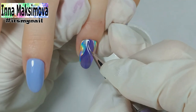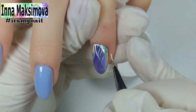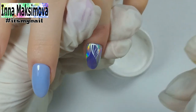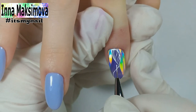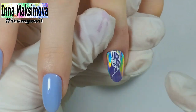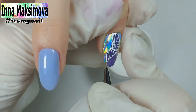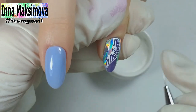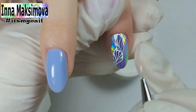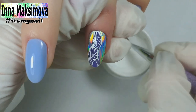We need a white gel paint without a sticky layer. I draw a pattern in the center of the nail. The design is simple: I draw a line in the center and then more lines from both sides. It looks like a feather.